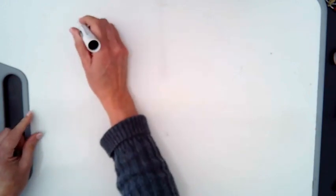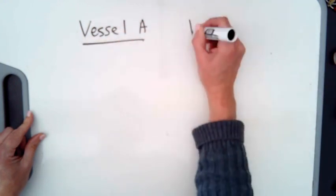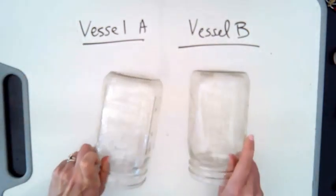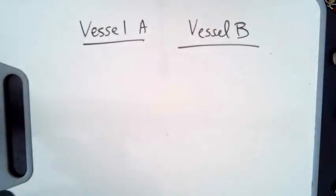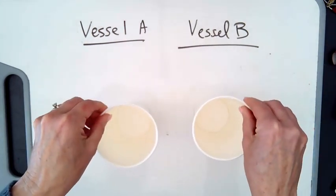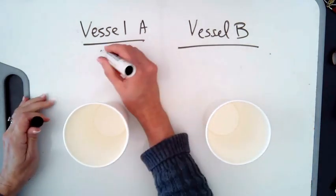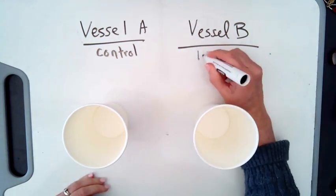You're going to need two vessels — vessel A and vessel B. They should be the same size, the same shape, and the same material. These cups will work. Same size, same shape, same material — that's the key. I'm going to use these two cups because that's probably more similar to what you have at home. Vessel A we are going to call our control, and vessel B we are going to put a lid on.